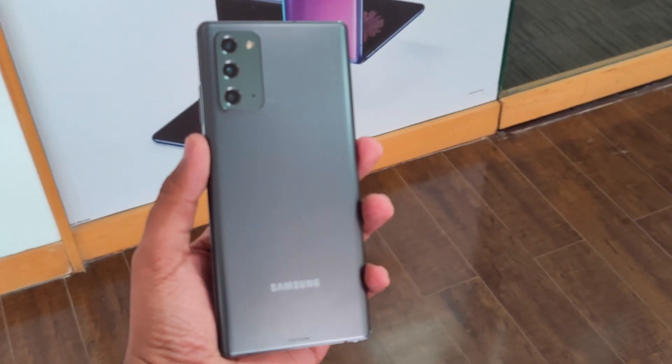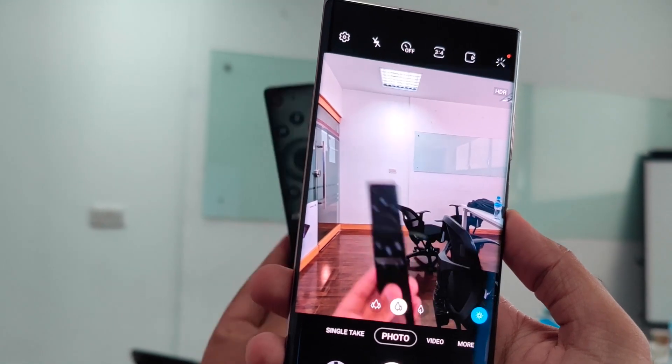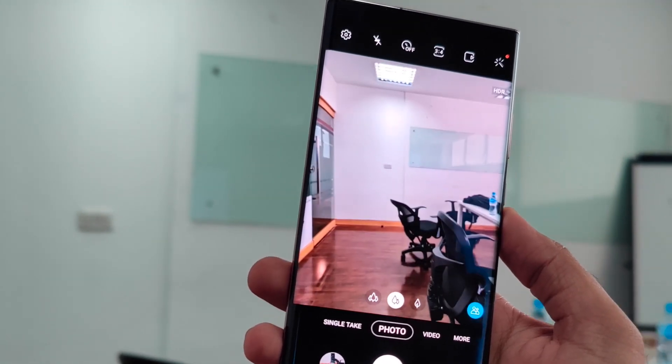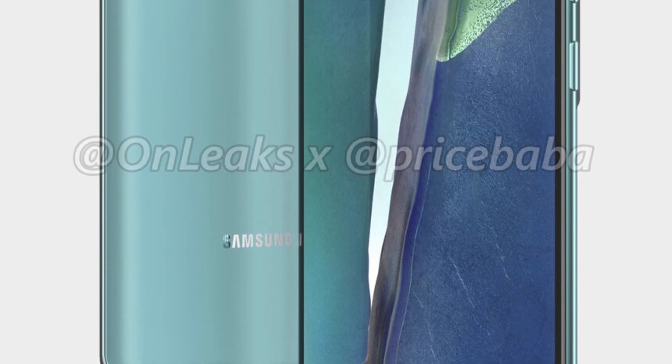What's up guys, Stacklash here. Today we're going to talk about another flagship device coming out from Samsung called the Samsung Galaxy S20 FE. FE in this regard stands for Fan Edition.